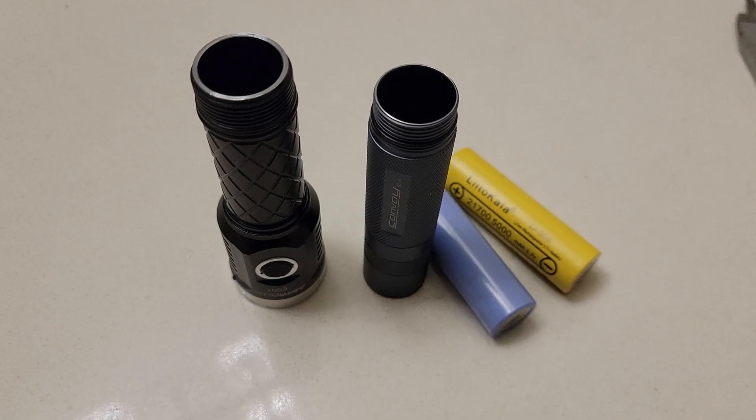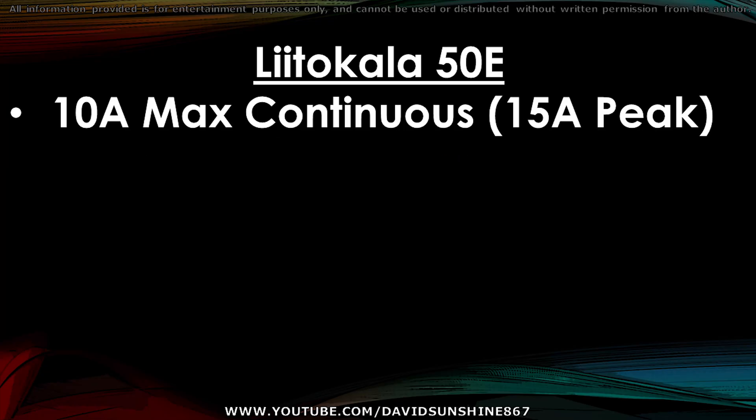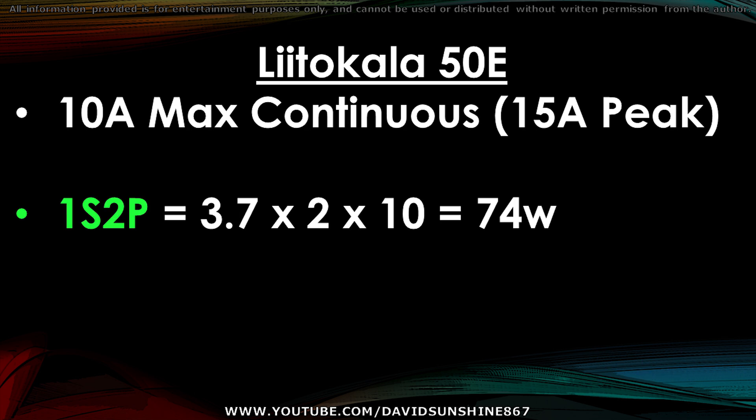So keep that in mind — this cell is on the larger side. I'd say this is a medium powered cell, not high powered. The max continuous is only rated at 10 amps or 15 amps peak, so you're only going to get 1,443 watts in a 13S pack, or just over 2,000 watts peak. So it's not for hyper scooters — it's probably fine for regular scooters. If you're using two cells in a battery pack, it should be good for up to 74 watts, which is what I'll be using it for.